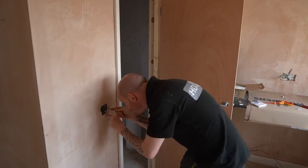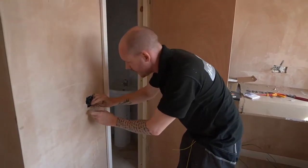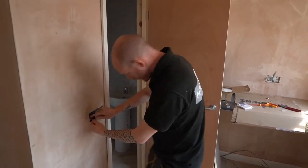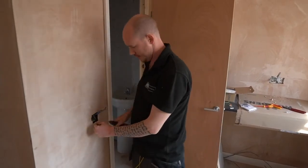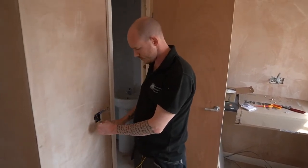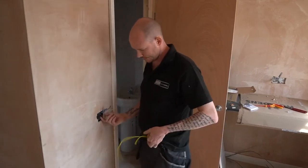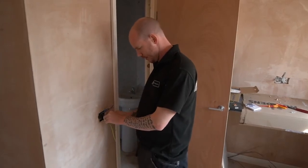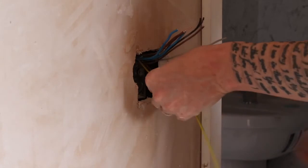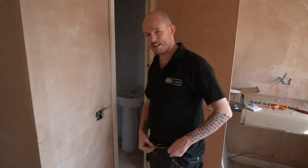Now we're going to get all our earths together. I like to move all the other cables out of the way so it's nicely dressed, making sure the cables aren't crossing where possible. I'm going to put these into the earth block — just because it's simple. I've angled them where they want to be, nice and neat, cut them all the same length. Now I'm going to sleeve them up.